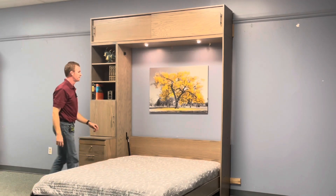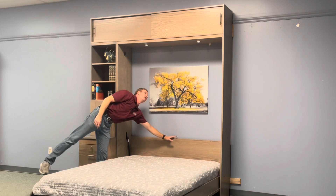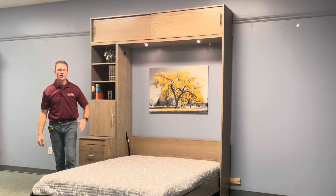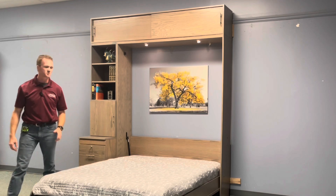We put LED lights inside here. We have a touch sensor so you have low, medium, high, and then off again on the lights.